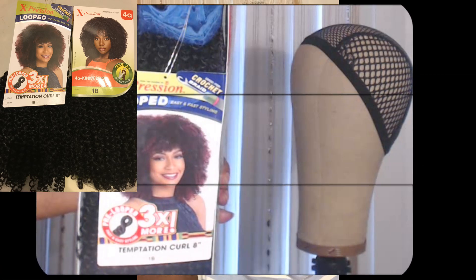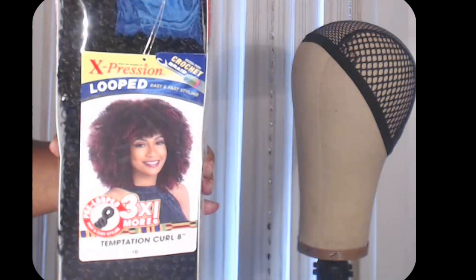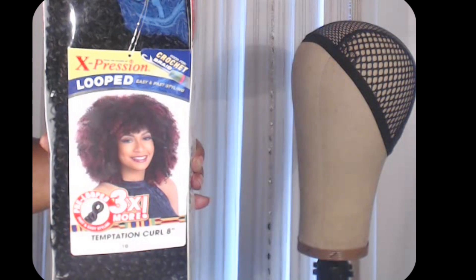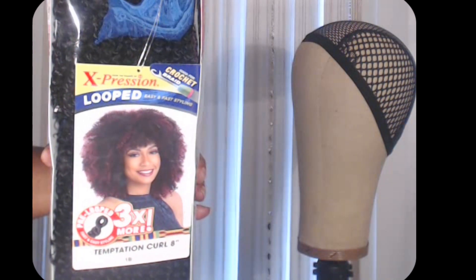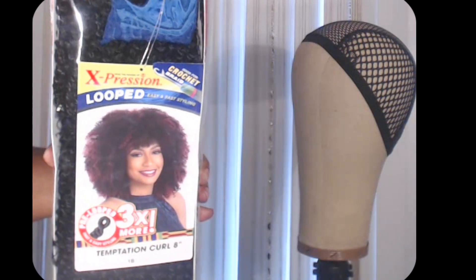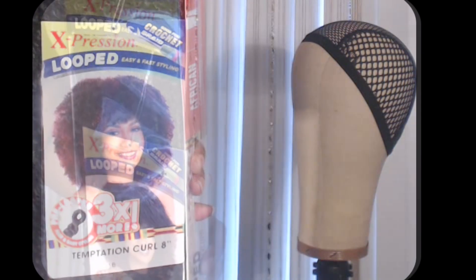You too, your girl Marcy could be here with a quick video. The hair I'll be focusing on today is the Temptation Curl, 8 inches. It's from Sensational's African Collection, from the Makers of Expression, and I'm about to give you all the 411.